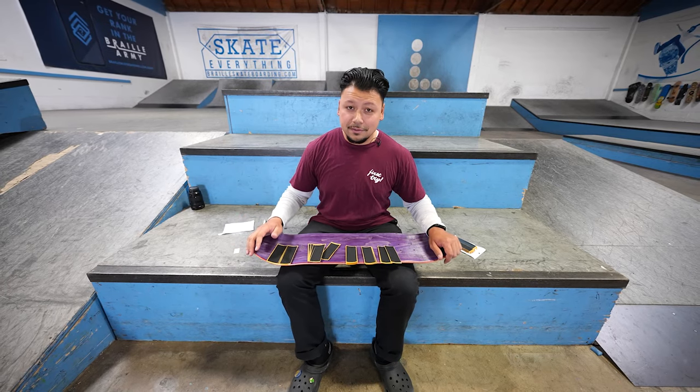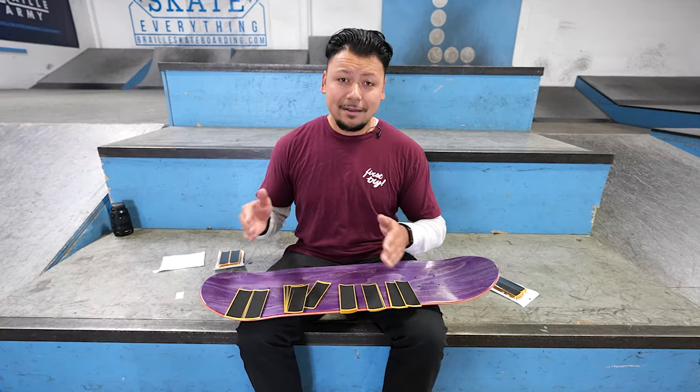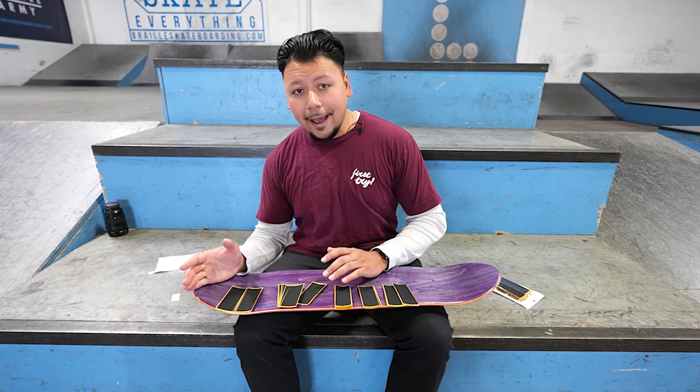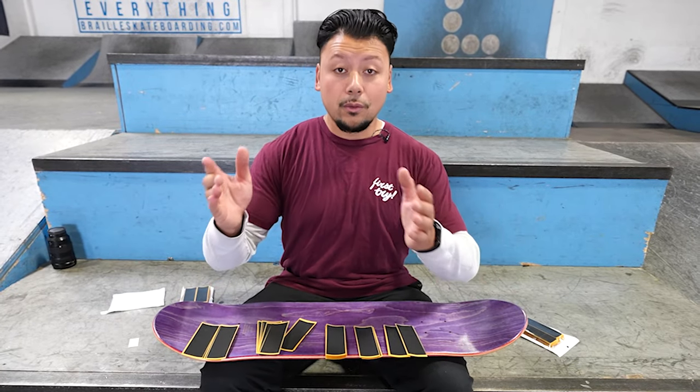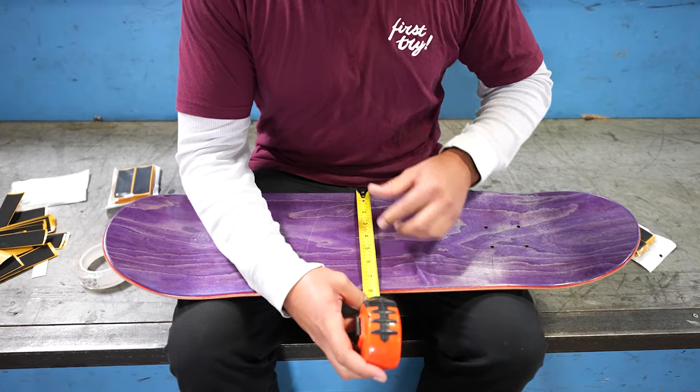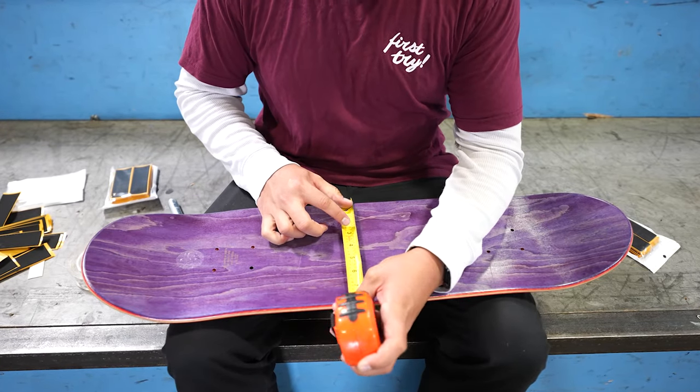Thank you for clicking on this video, thank you for staying with us. Leave it in the comments below - what other skateboard experiments do you want to see? Skateboard hacks, what things can we skateboard - we want to know so we can make those video ideas and make sure you're getting the content that you deserve. All right, so our skateboard is eight inches.